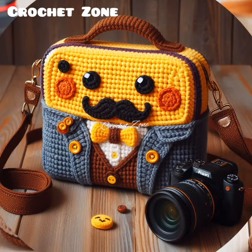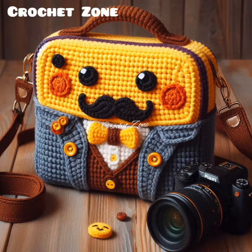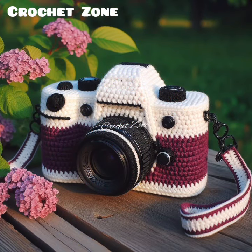Closure Options: Decide how you want your camera cover to fasten. You can use buttons, snaps, velcro or even a drawstring closure depending on your preference.